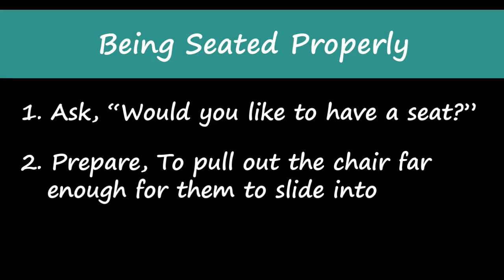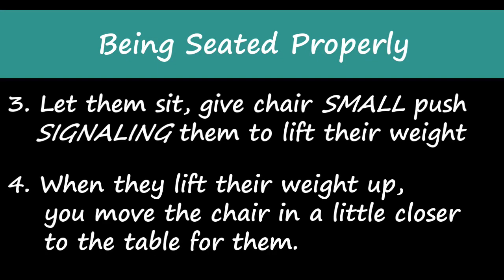Listen and then we'll practice. Step one: ask, 'Would you like to have a seat?' Step two: when they nod yes, prepare to pull out the chair far enough for them to slide into. Step three: let them sit and then give the chair a small push, signaling to them to lift their weight off slightly. Step four: when they lift their weight up, move the chair in a little closer to the table for them. Four steps — let's practice.